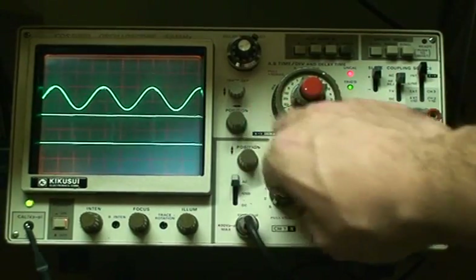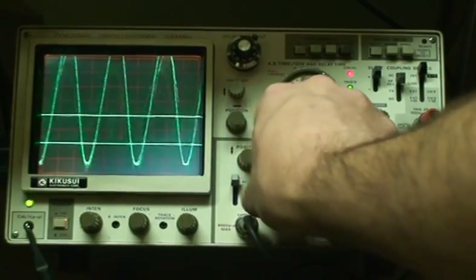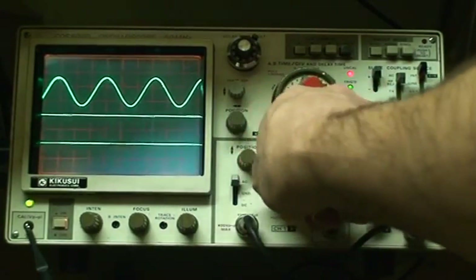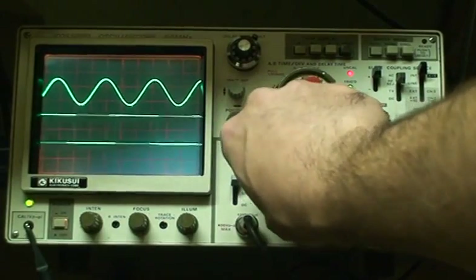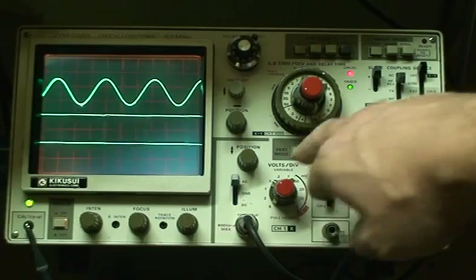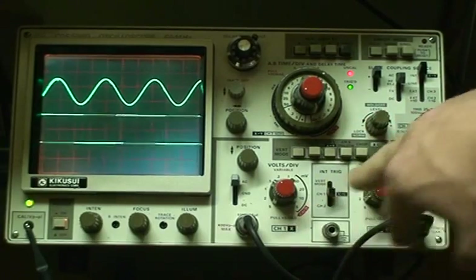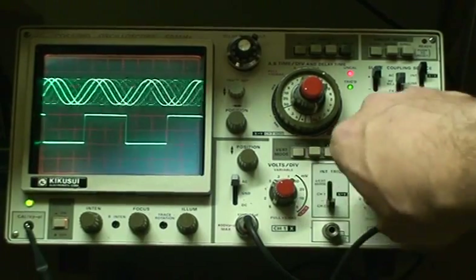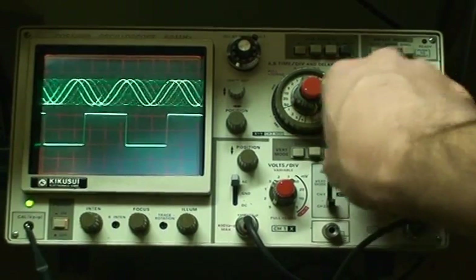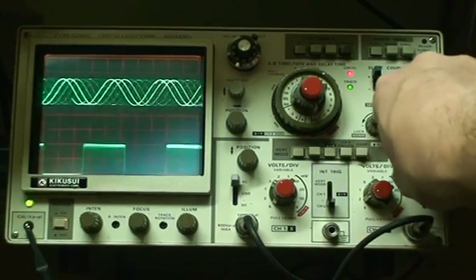You can change the position, you can change the amplitude of that channel, and there's also the fine adjust and amplification there to get five times magnification, I believe. And with the other channel, the same thing — you can change the size and position. Everything works.